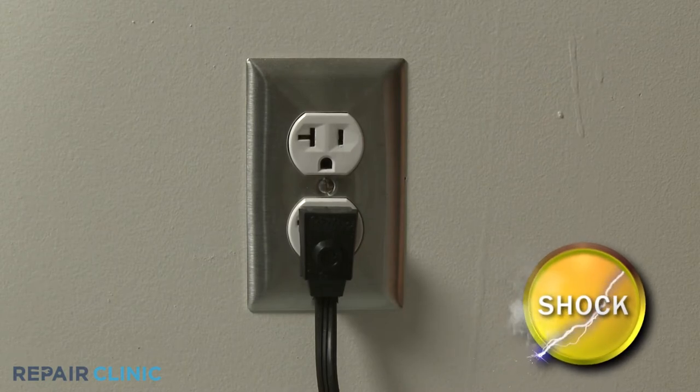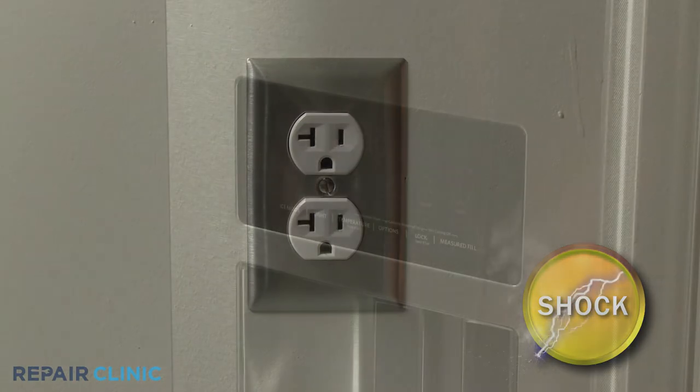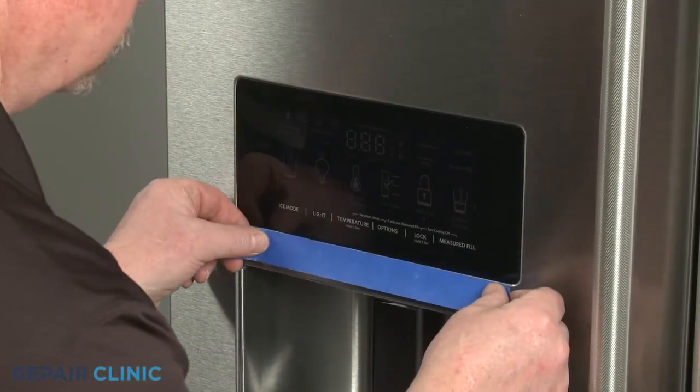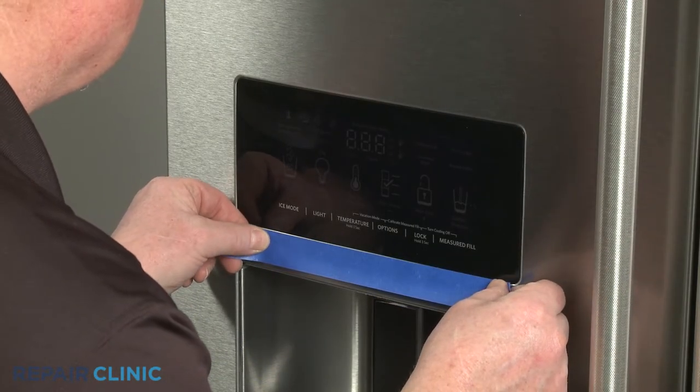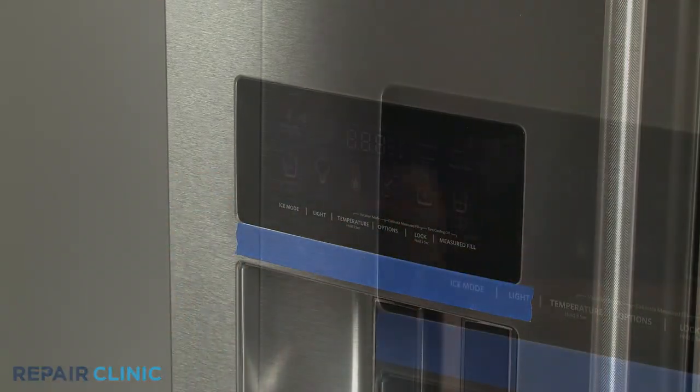Before you begin the procedure, unplug the appliance's power cord. Apply a strip of painter's tape directly below the dispenser interface, as well as along the left edge.